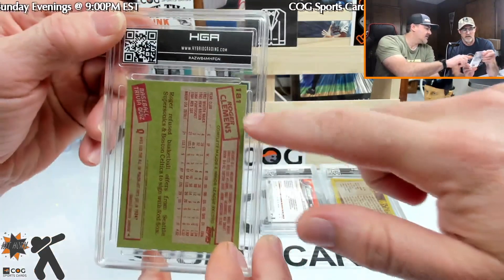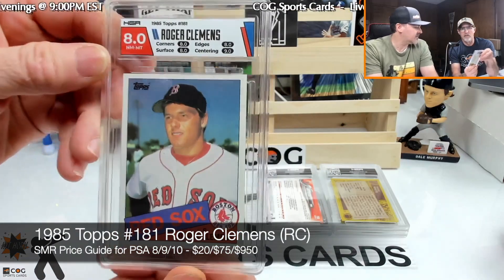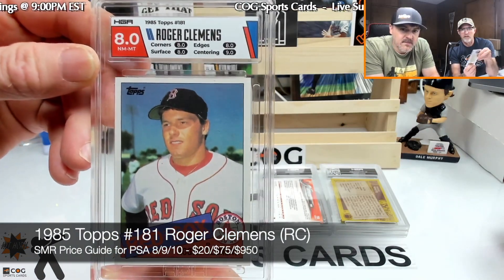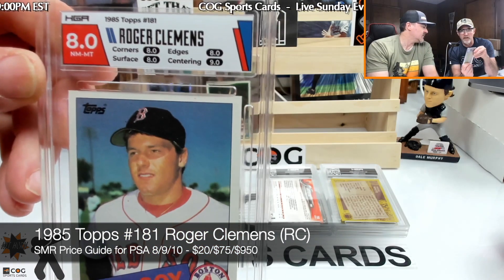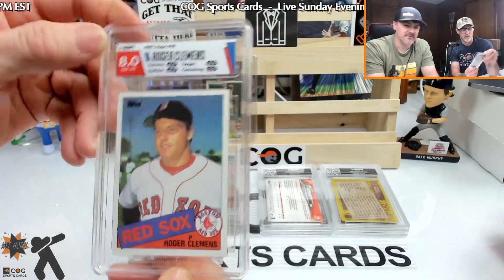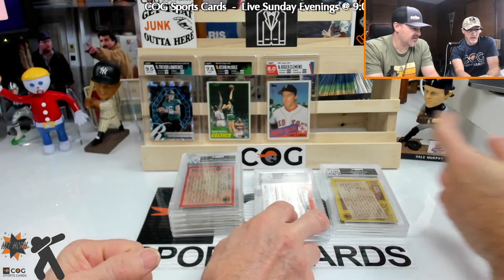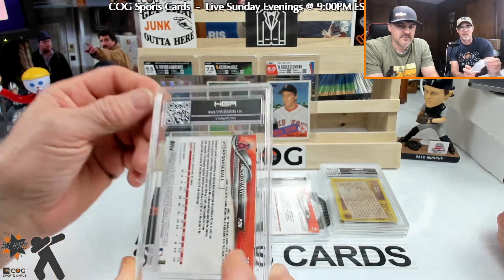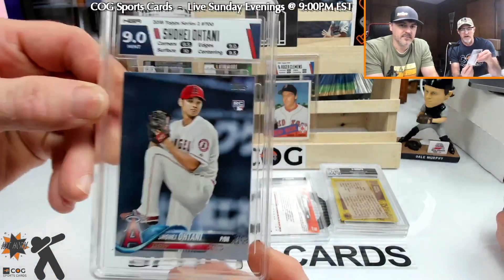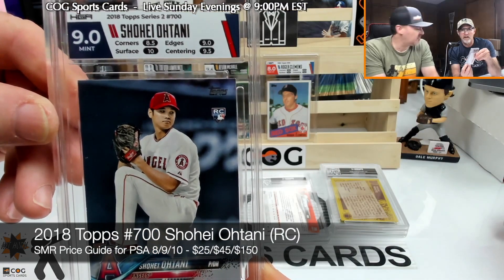Let's look at Clemens. You can see it's almost miscut right there. Eight — oh man, that looks good. Eight all the way around, and a nine on centering — wow, very good center. The front looks good, the back is off a little bit.